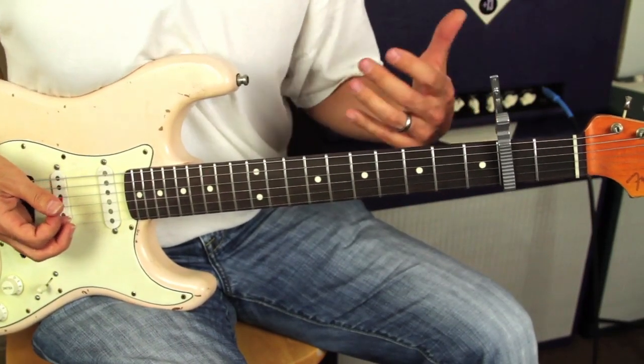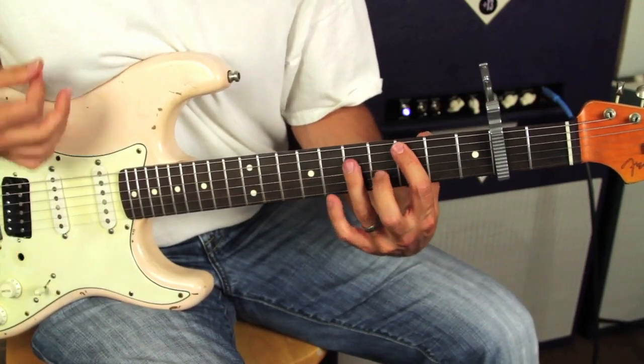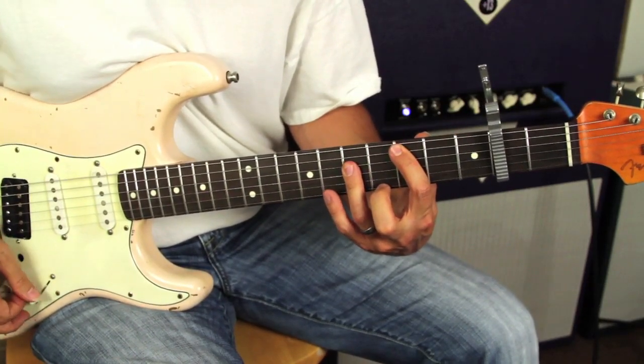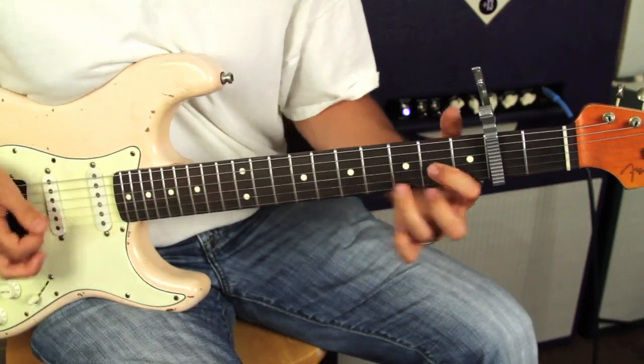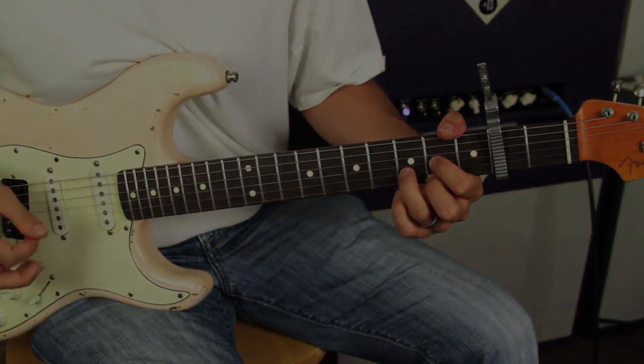Then it goes into the pre-chorus, which is just what would be the D chord. Go to a D shape.